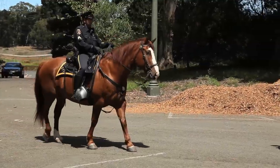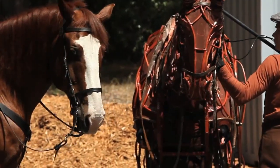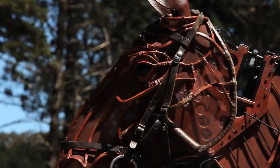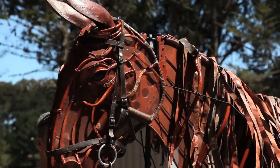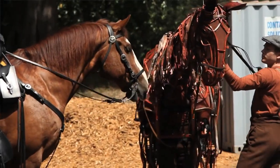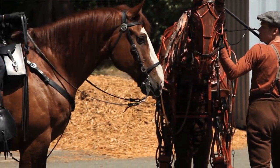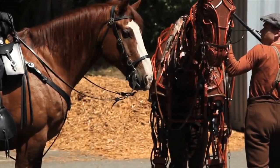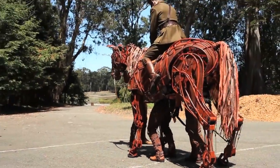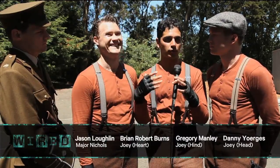Each actor has a physical movement — a part that they carry — as well as an emotional movement, which can also be something physical. For instance, the head actor controls where the head points but also moves the ears. The heart position has two different movements: he curls the feet as well as holding the heart, and his emotion is to breathe with the horse. And the hind moves the rear feet and flicks the rear tail. It's a balance between whether you're in control of Joey or Joey is controlling all of us.